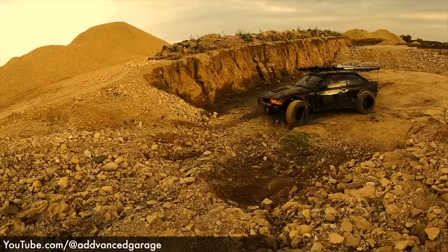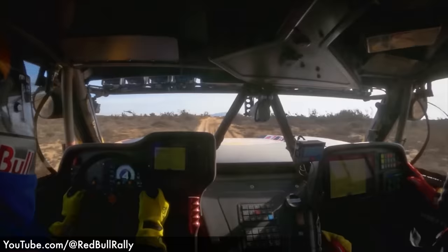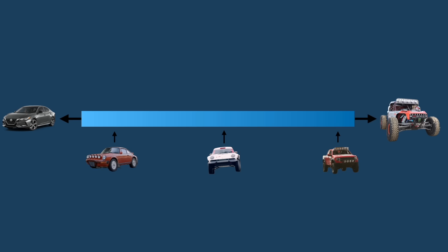Rally is a little more capable: more ground clearance, more serious tires, custom control arms and shocks. Up from there, you've got your pre-runners and your trophy trucks — these are all very capable and very expensive. We're going to land somewhere just north of Rally. I guess we could call it a Rally Viper — that has a nice ring to it.